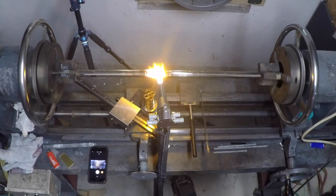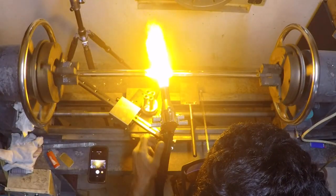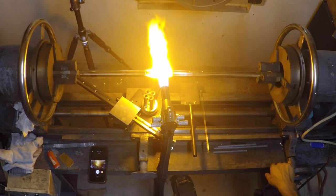Starting off, we are making the cone for the vortex marble. I'm just heating up a large area of glass and condensing it down so I can shape it.